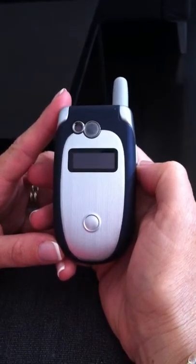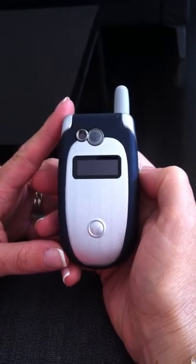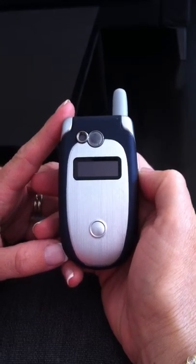Good afternoon everyone and welcome to FIG. Today we're going to show you how to start with your brand new Motorola V551 FIG phone.